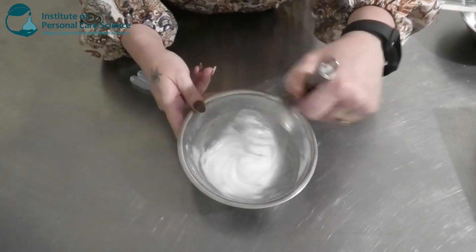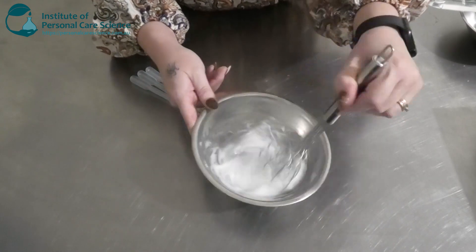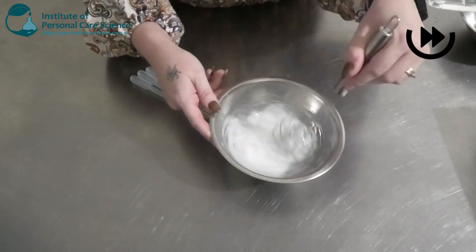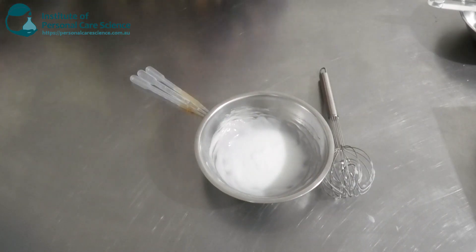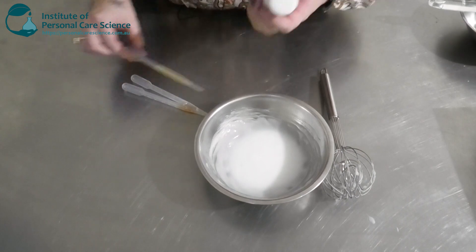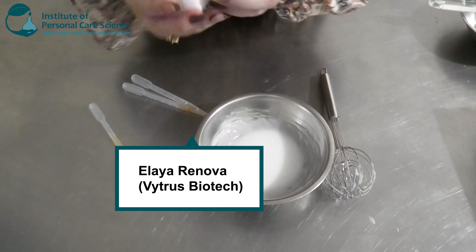We're just going to stir to cool once we've taken that off heat, and then we're going to add our heat-sensitive materials. While that's cooling, I'm going to talk you through the active I'm going to be using today — this is the Elea Renova by Vitrus Biotech.